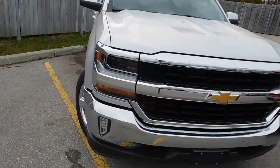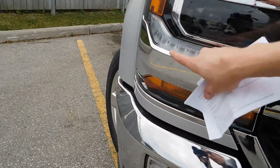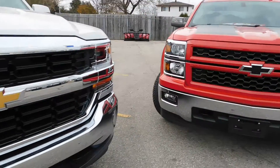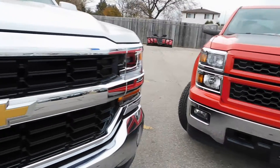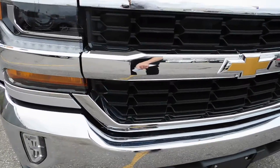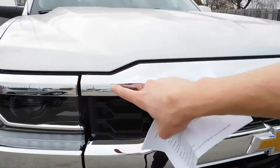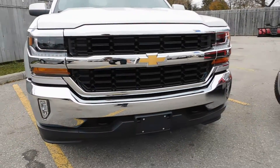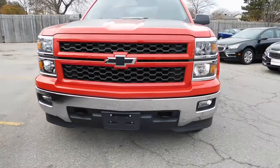Up front we have a new headlight, and that is set off by a new LED strip above and below the grille here. Really nice looking headlight, and as you can see it looks a lot different than the one on the 15. The grille now features a little slope down here and it actually slopes upward just a little bit as well, giving it a more purposeful look. On the 15, that grille is horizontal.